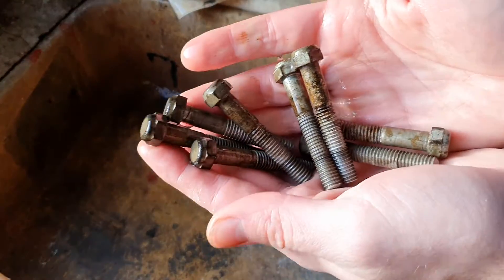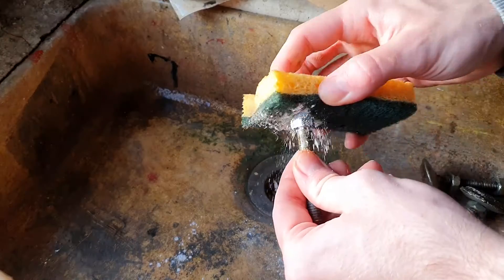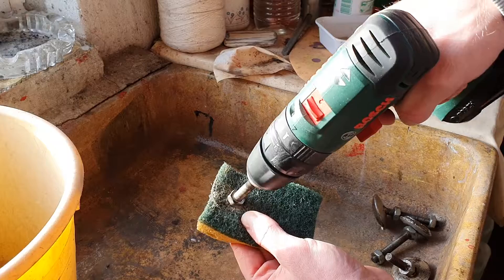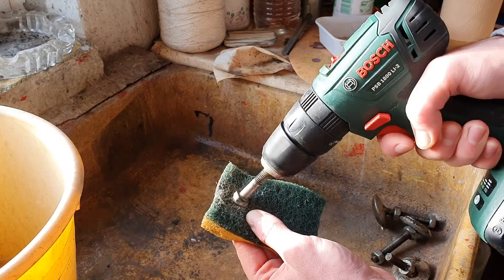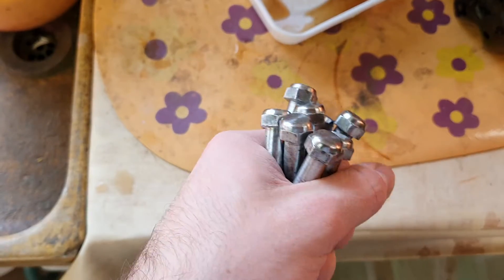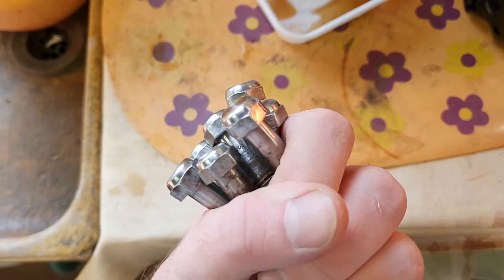Before the legs can be mounted to the cabinet, I want to restore the bolts that are used. Using some scrubbing powder, I try to clean up mostly the top of the bolts. Using a drill for this makes it really easy. The result is actually really good compared to the old bolts. It's not a mirror finish but definitely looks a lot better than the old ones, and that's enough for me.